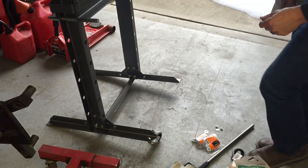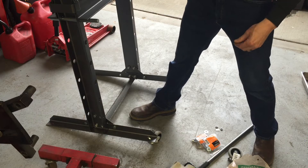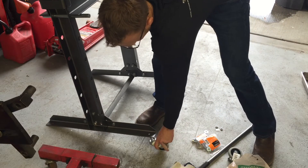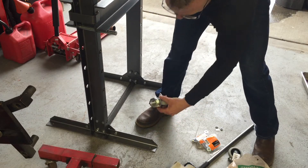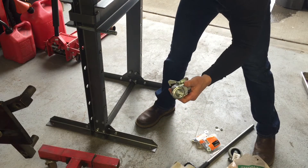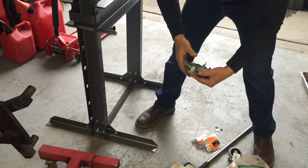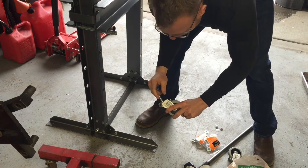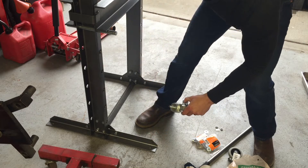I'm going to do a quick modification to the Harbor Freight 20-ton shop press. I know for most of you this is going to be a no-brainer, but there are already holes in here and I wanted to put casters on. I've had a bad habit of buying casters with mounting brackets, but today I finally had some common sense and decided to buy ones with a 3/8 thread on it.